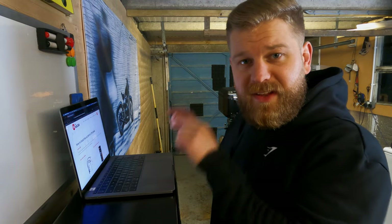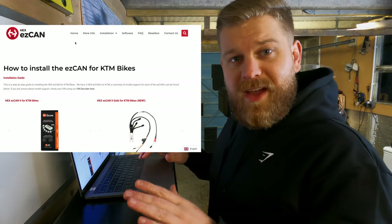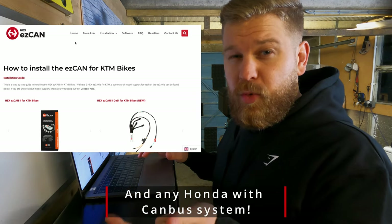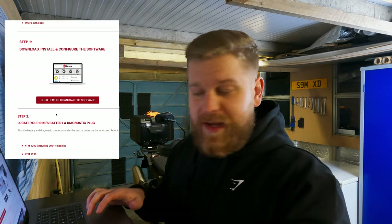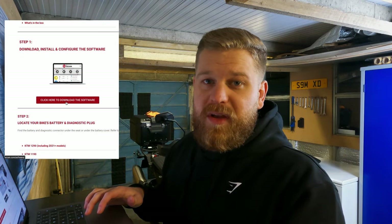Let's get into the Hex Easy Can software. You won't be able to see this screen but I'll overlay it on screen. Go onto the Hex Easy Can website — they do the system for KTMs, BMWs, and more recently Africa Twins, and I think for some Harleys as well. They have full installation guides on there. Scroll down and there's a section where you can download the software for Mac and PC. Once installed it looks roughly like this.